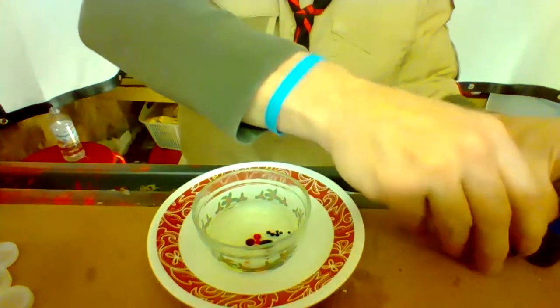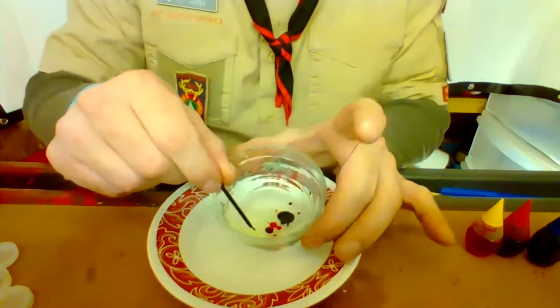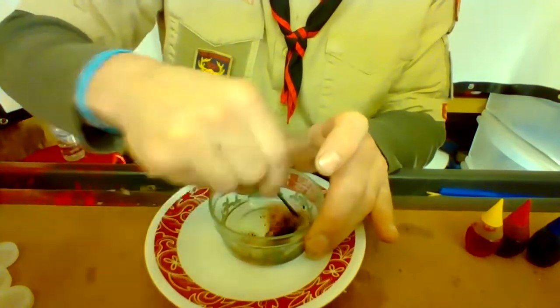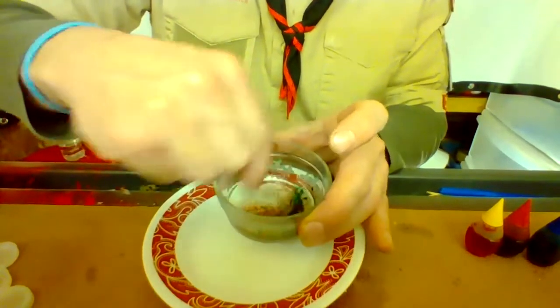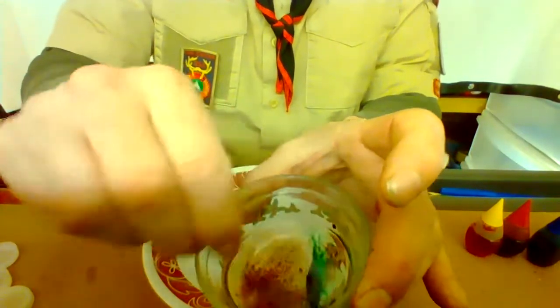Oil molecules are going to stick to oil molecules, and water molecules are going to stick to water molecules. So here's the thing — if we mix this up, mix it and mix it, see how it starts breaking all those bubbles apart? Does it mean that they're mixing together? Absolutely not. They are not mixing together. What they're simply doing is breaking into finer and finer little bubbles.